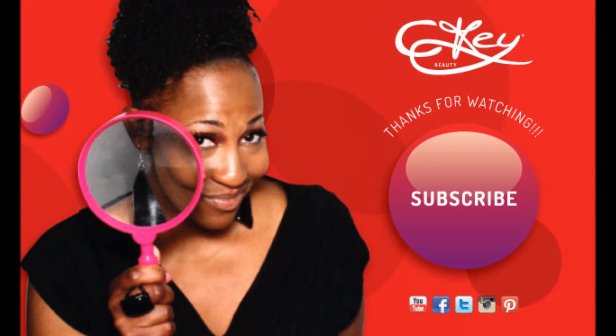My mom just had to get in the video. Why is she kissing me? I love her though. All done! Bye!